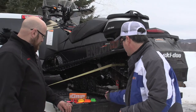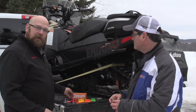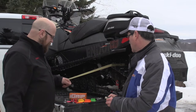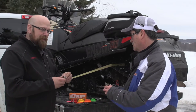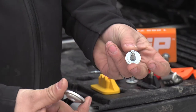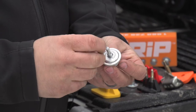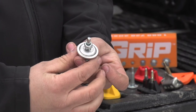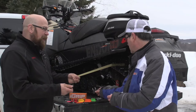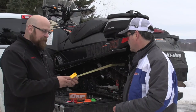Things have definitely evolved, Phil. From the days of the old cat claws and studs that were t-nuts, nowadays we've got a push-through type stud, which basically is a type of stud that you drill through your track, push through, put a big washer on the outside, and put a nut on it.